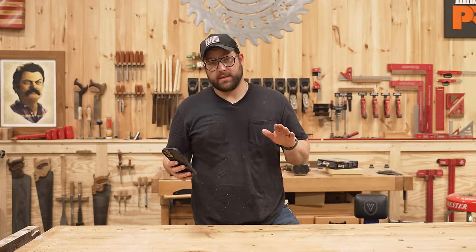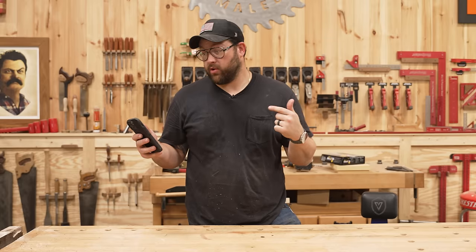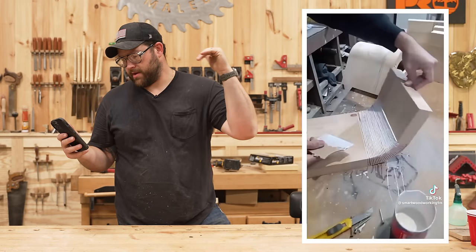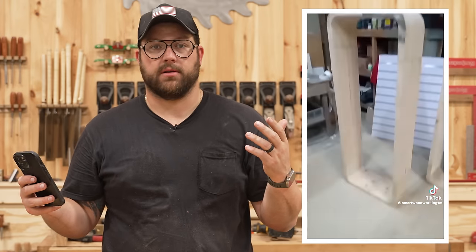This one's got 2.7 million views. It's from one of those shared accounts which I hate, but it looks pretty awesome. We've got a buttload of glue, a bunch of curve cuts — he's probably going to create a little curvy thing. And then it just magically turns into like two floor-standing little ovular things. Why not? Let's make one.